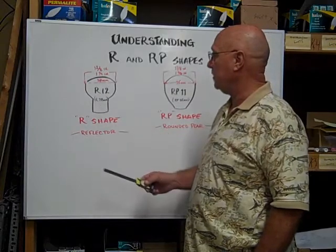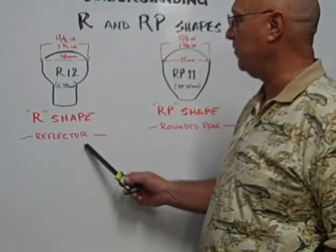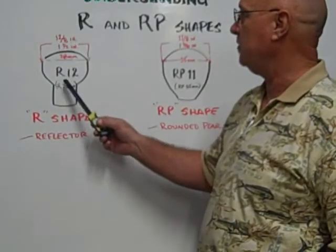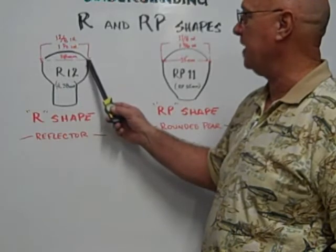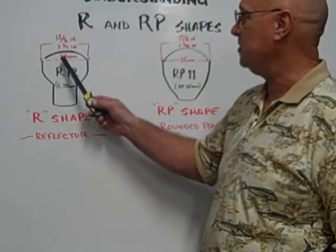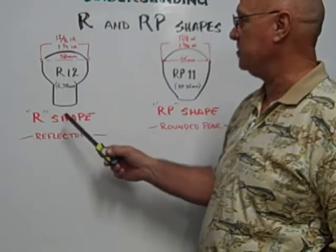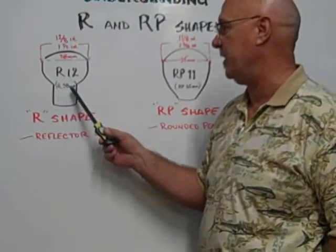The R12 is a reflector type bulb. The R stands for reflector. The 12 represents 12 eighths of an inch across the diameter of the globe — one and a half inches or 38 millimeters. It's also designated as an R38 millimeter.